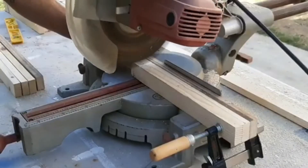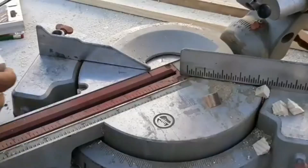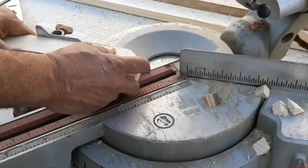Using a miter saw, clamp the boards together to speed up the process, or if you don't feel safe do one at a time.